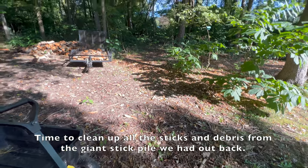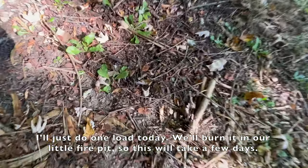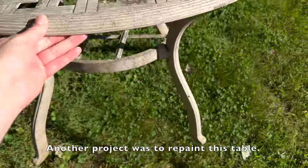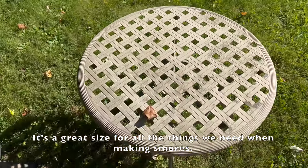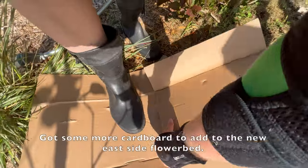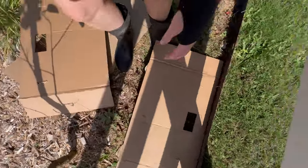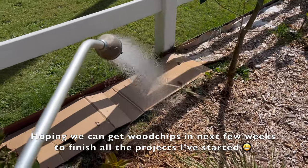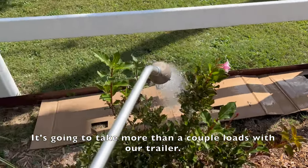Time to clean up all the sticks and debris from the giant stick pile we had out back. I'll just do one load a day — we'll burn it in our little fire pit, so this will take a few days. Another project was to repaint this table with some black Rust-Oleum — it's a great size for all the things we need when making s'mores. Got some more cardboard to add to the new east side flower bed. Hoping we can get wood chips in the next few weeks to finish all the projects I've started.